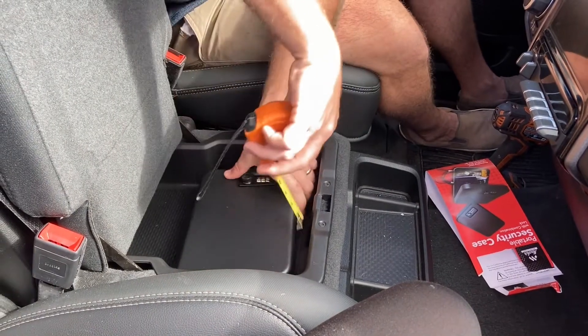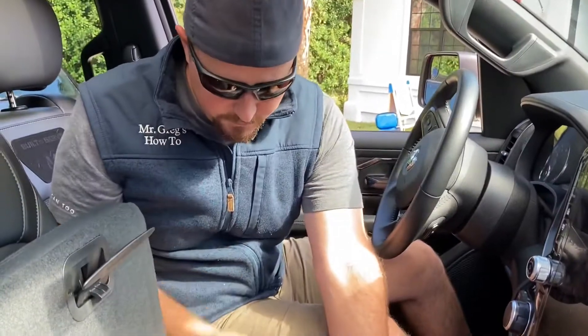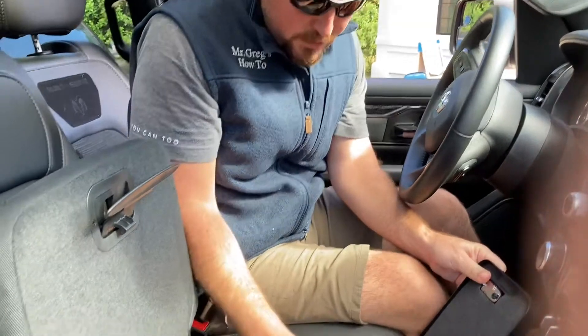This particular safe is approximately 9 by 6.5 by 2 inches, just in case you're wondering if it'll fit your vehicle.